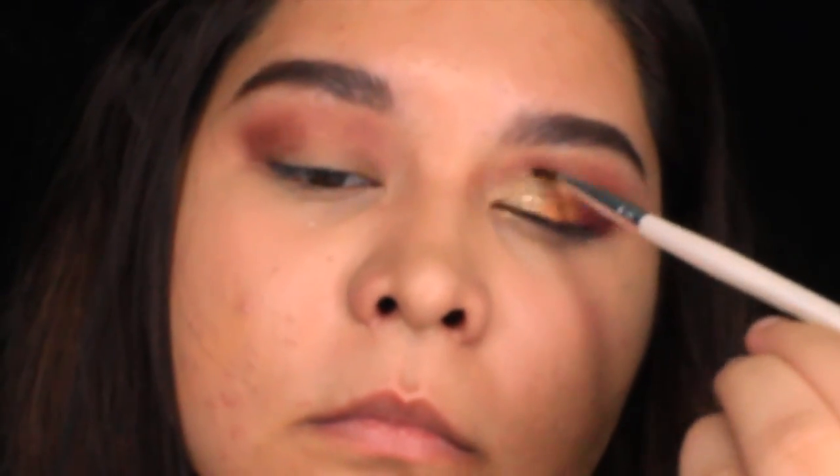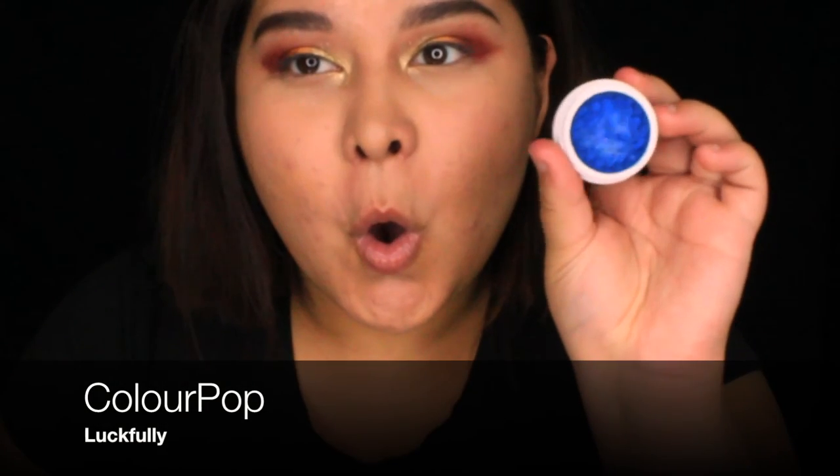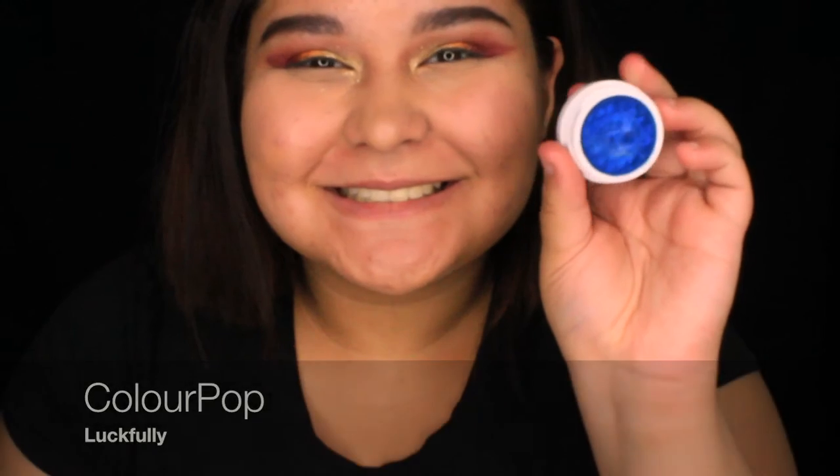Next I'm using Cheap Date, which is a super intense gold — I love it so much. I'm just going to kind of ombre it in, blend it in nice and softly, and then use it as my inner corner.